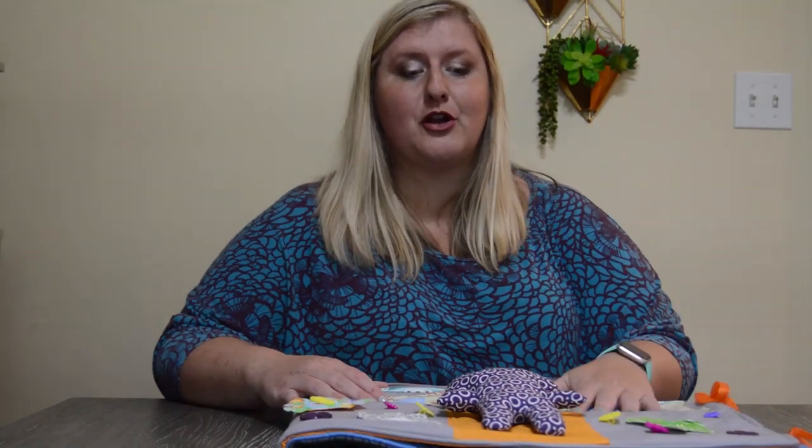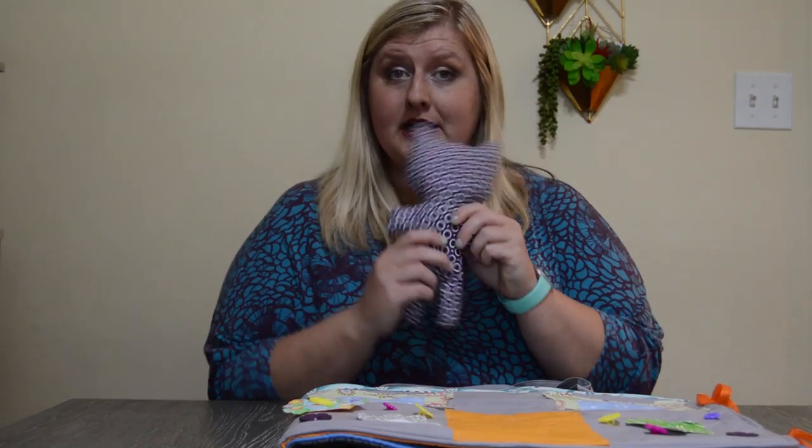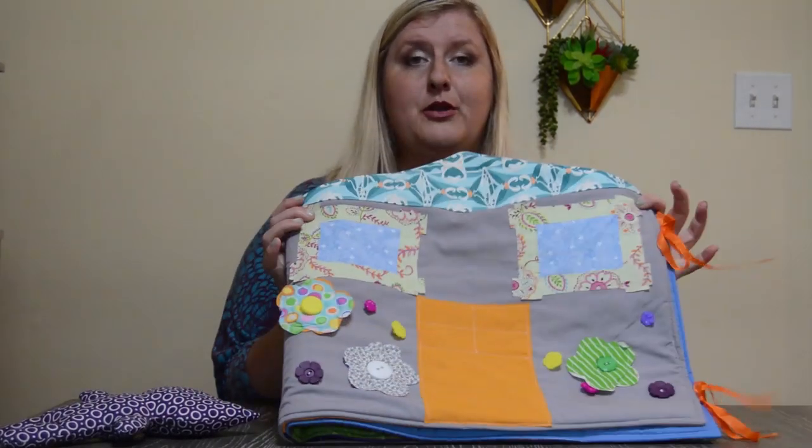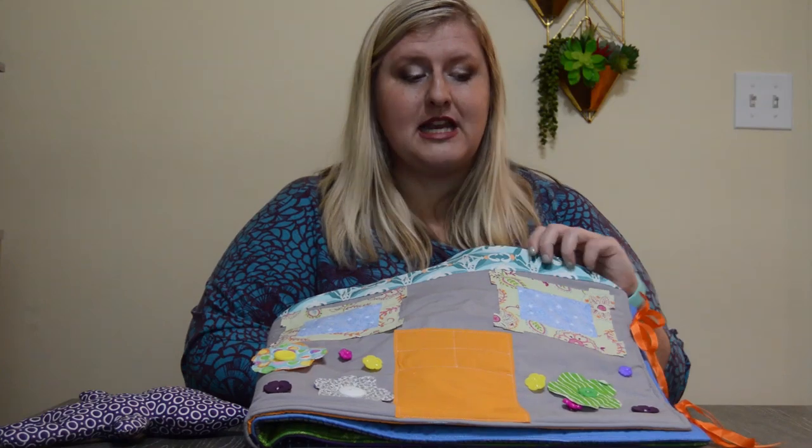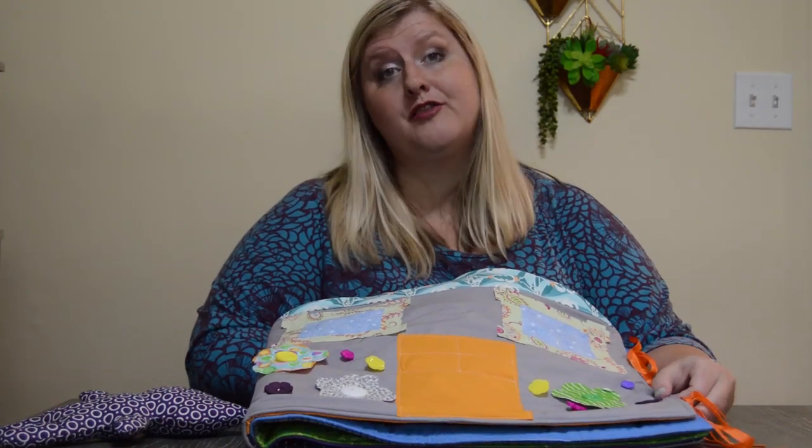Hello and welcome to the Rebecca Page Dolls House Quiet Book Sew Along. I'm so excited you're joining us for this beautiful sew today. I really hope you enjoy the entire week's worth of videos. We're going to go through how to make the little dollies that go inside, as well as all of the beautiful pages and a couple of different hacks for the Dolls House Quiet Book. We have some lovely options in the pattern, including alternative supplies and ways to really personalize the cute little quiet book for you and your little one.